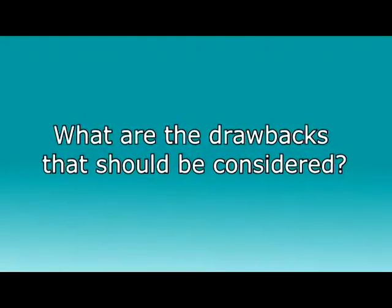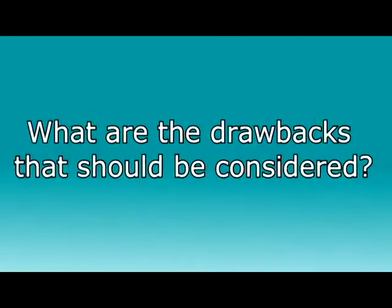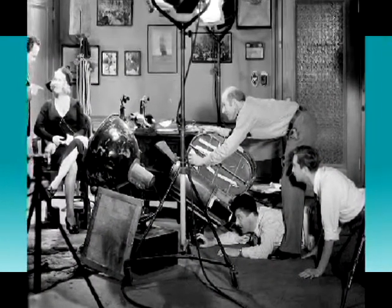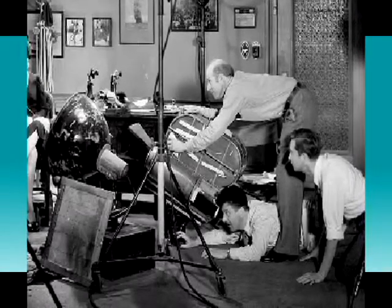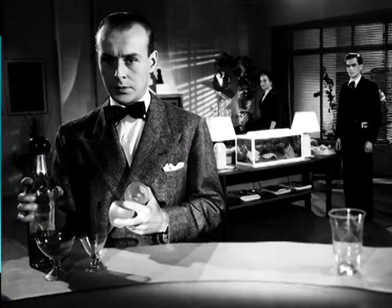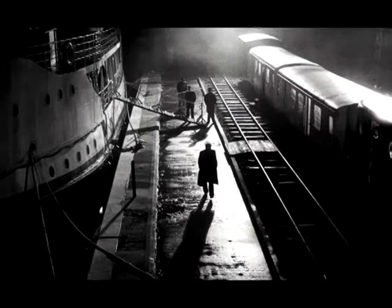What drawbacks should you consider with this approach? One thing for certain: you will not be able to move this tiny camera because it does not have the mass to move smoothly. In the old days, cameras were huge so there was not much camera movement, and yet the audience never seemed to notice. They solved it by moving the actors in the frame toward the camera or in and out of focus.